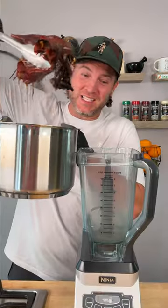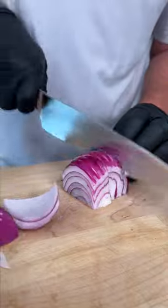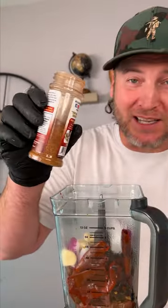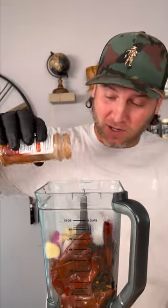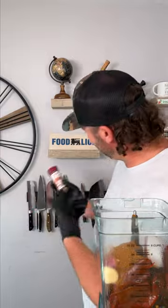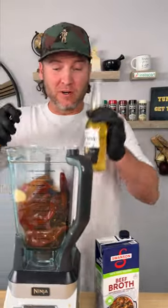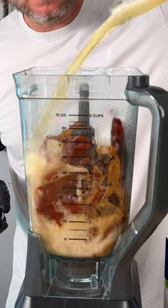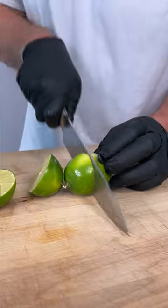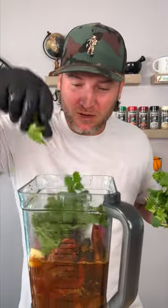Let's add these chilies into our blender. Now we add half of a red onion and one whole head of garlic — add your garlic cloves in. We've got a little less than half the bottle left, so we'll dump the whole thing in. Now it's time to add some juice: the juice of one Corona, about one cup of beef stock, and the juice of a couple big limes — just give it a squeeze. Also, grab a little bit of cilantro and throw that in.